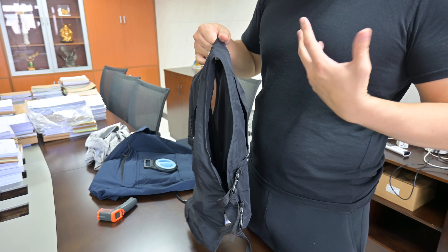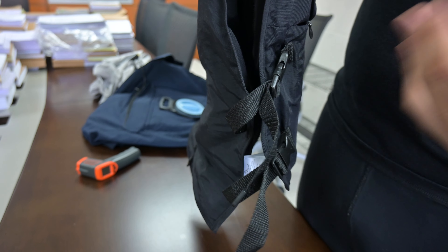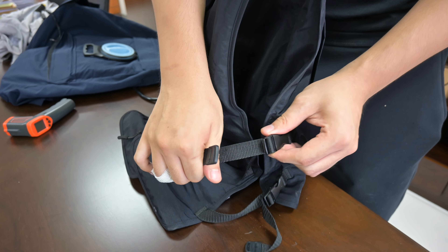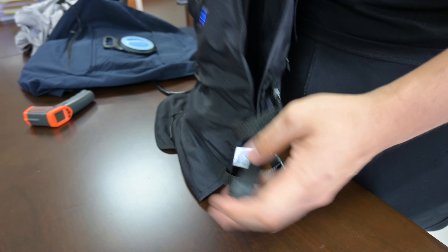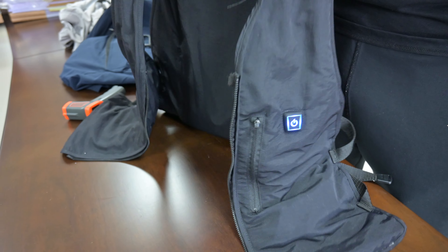For different sized people, use the strap here to adjust accordingly. If you are a bigger person, loosen it a little bit; if you are a smaller person, tighten the vest. The bigger you are, the looser the vest; the smaller you are, the tighter the vest.